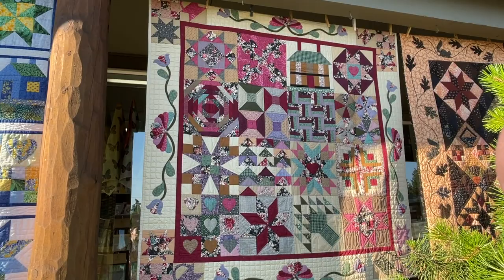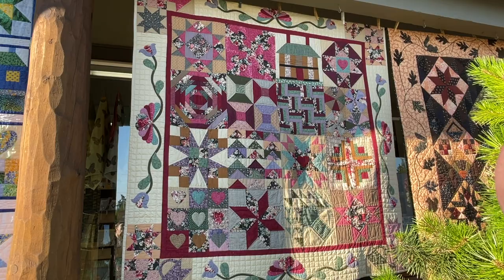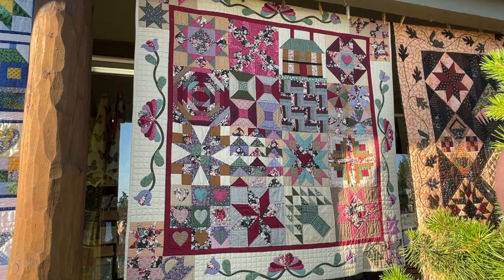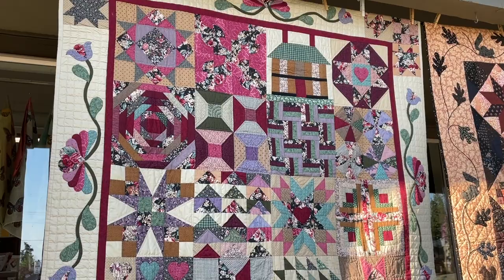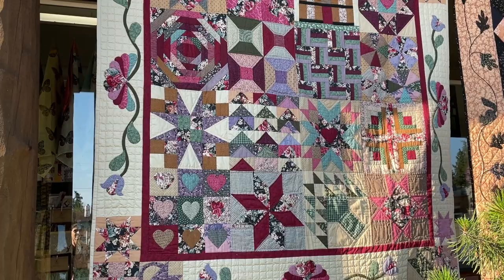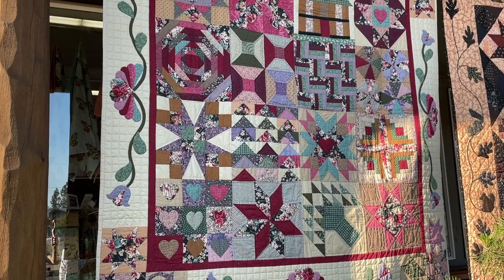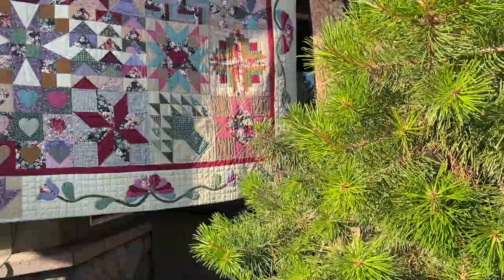This next quilt was one of the first ones I did. I was trying to make something that would look vintage, and I pushed all the blocks together — I had seen an antique quilt like that — and I really love the feeling of this and how the blocks play with each other. But I learned a lot about value in this quilt: just because you put a red and a purple next to each other, if they're the same value, you can't see the difference from a distance. It's all hand-painted on the edges, kind of Baltimore-ish.